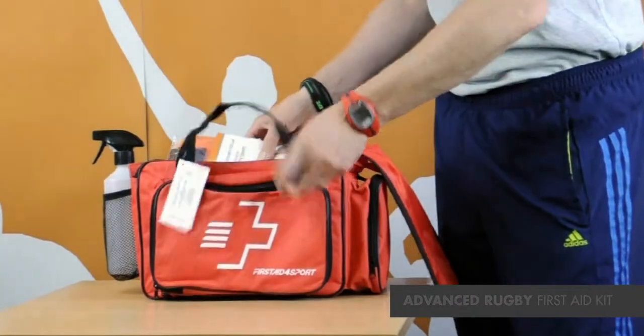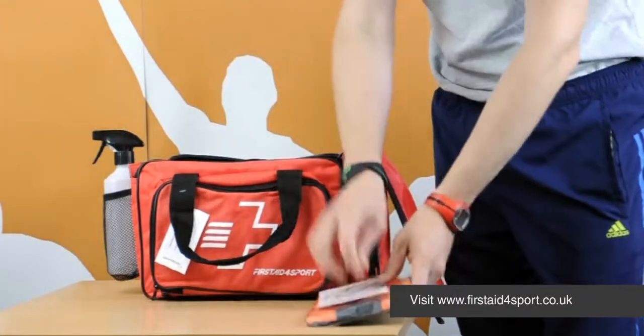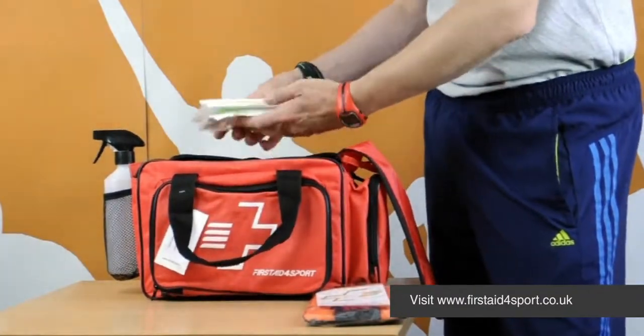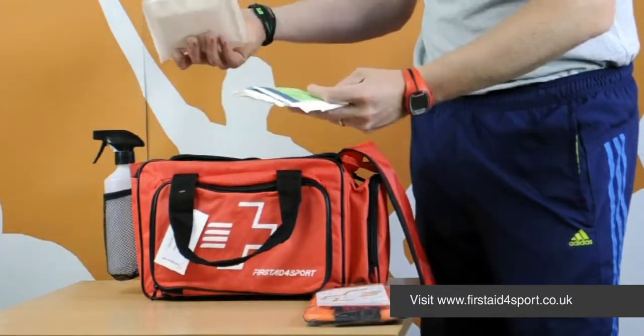Inside the bag, there's a guidance leaflet and an ice pack sleeve to hold your ice packs in place. It's got full contents of all various things, and all the contents can be ordered individually to restock.